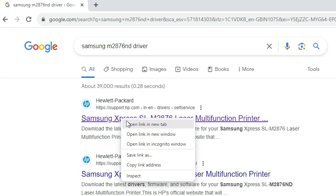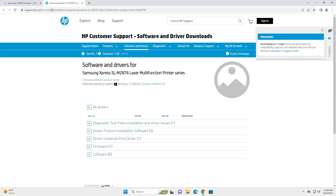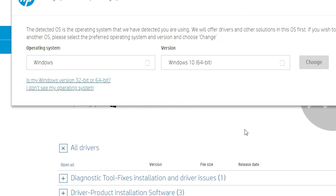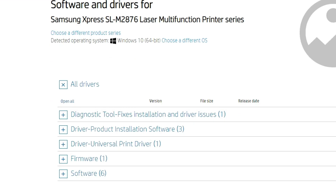Don't worry — open the HP site first link and here we find our drivers. It detects your operating system as Windows 10, and there is no problem with the Windows 10 drivers on Windows 11. Drivers are supported on Windows 11 also. If you want to change the OS, you can do so here, but in my case I am not changing it.